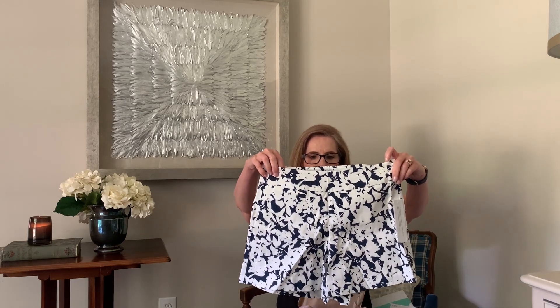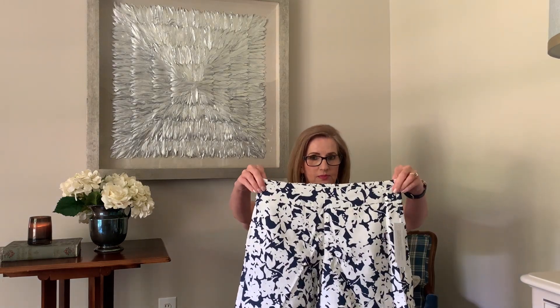Oh, shorts! These are shorts. Very, very cute — blue and white. I really like these. No pockets. Stretch waist. Super cute. By Margaret M — slimming pant. It says short petite, which if you watched my last video, I have long legs and arms so petites do not work for me. And at my age I can't do short shorts, but these look promising. We'll see.